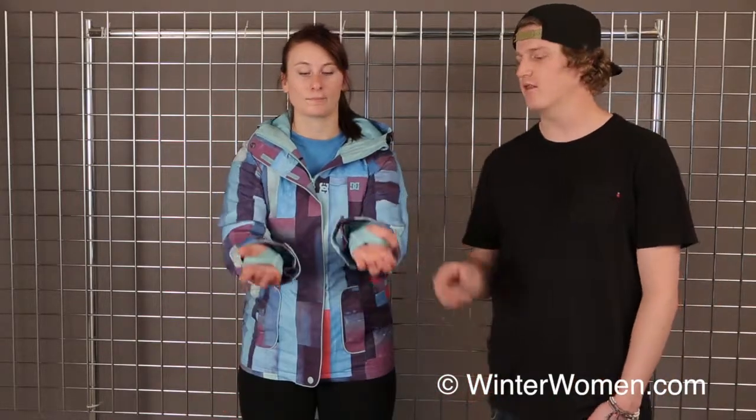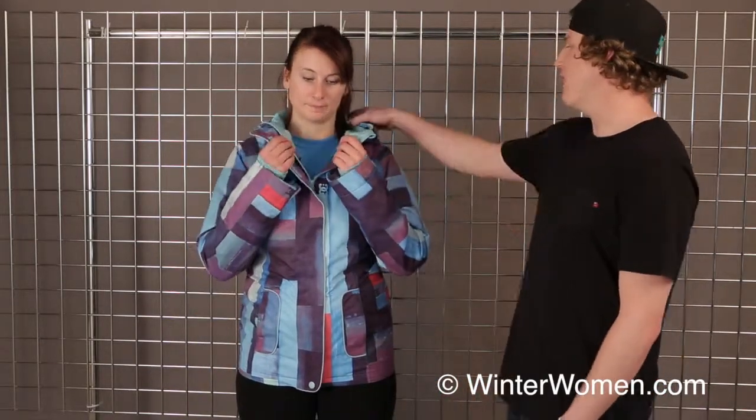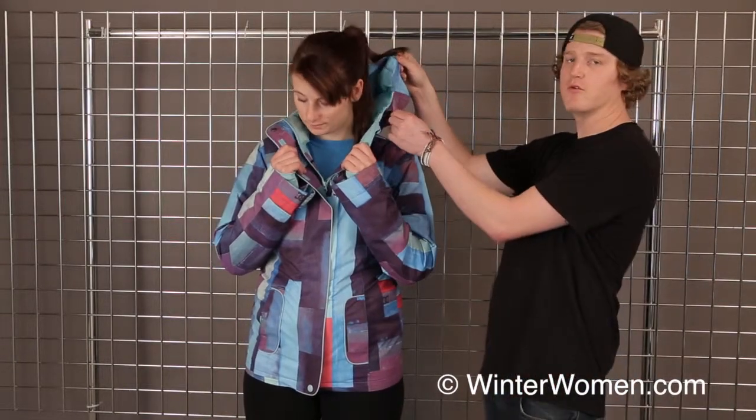This jacket is featuring a laser-cut lycra wrist cuff — we cut that with a laser to help prevent it from ripping, so it's going to stay durable a lot longer.